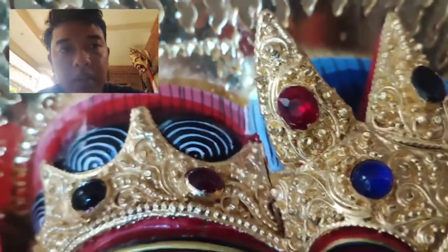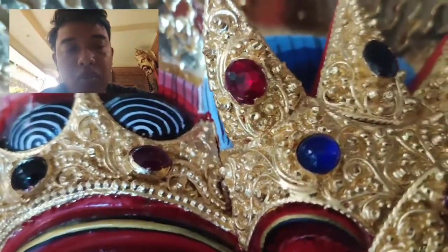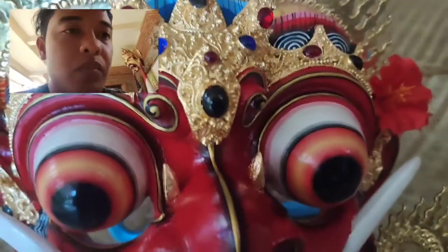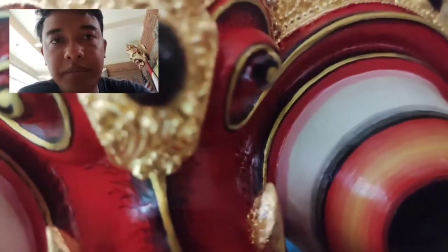Ini permata diamond. Kalau pernah sinar, nanti akan bermunculan warnanya. Pengecatan mata sangat detail — saya lihat kan, ini matanya.